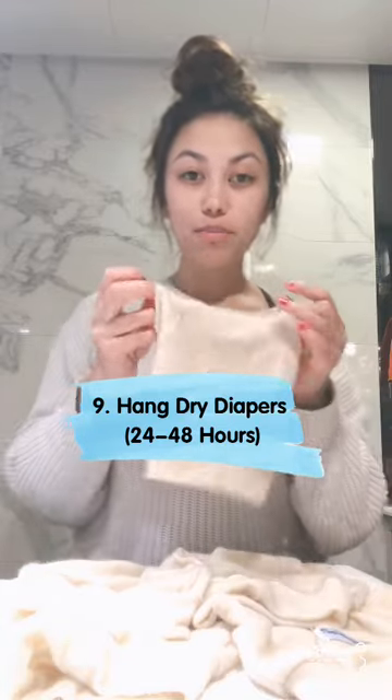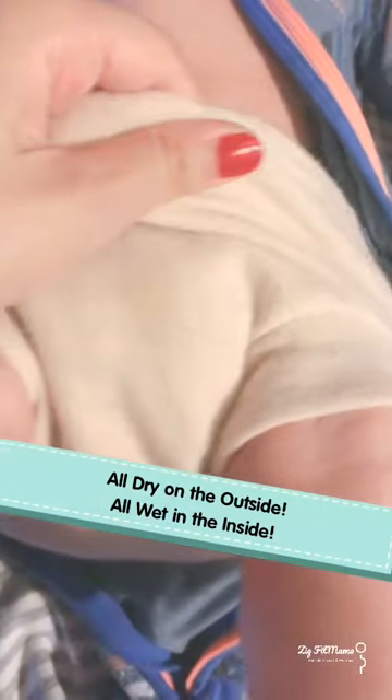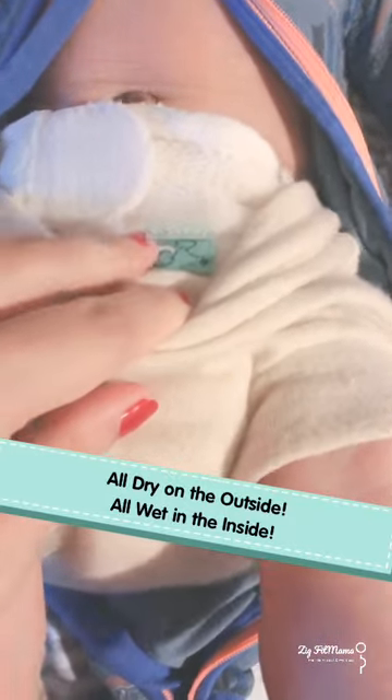They look pretty small but they actually stretch pretty far. You don't need five — I usually just have two. Someone was selling these secondhand and you know me, I love a bargain. This one is completely dry, and this one is sopping wet inside.